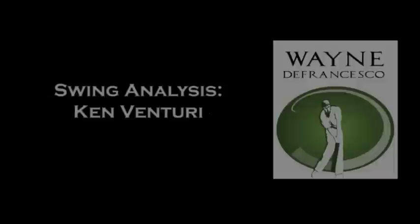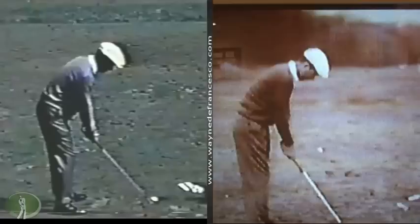Hey there everybody, it's Wayne DeFrancisco, and thanks for visiting the website, WayneDeFrancisco.com.